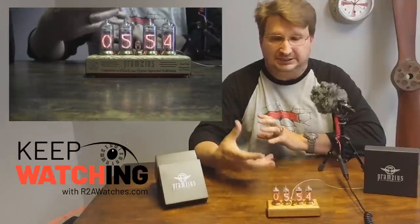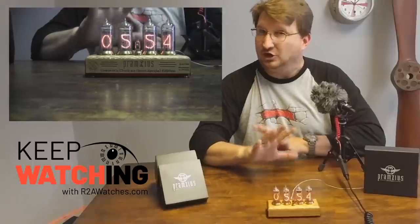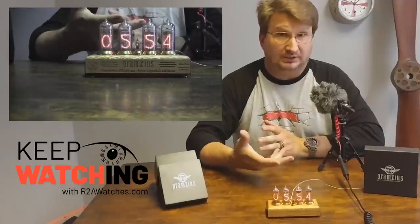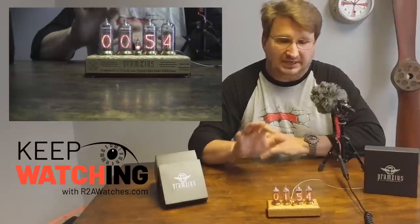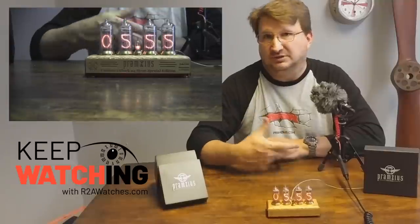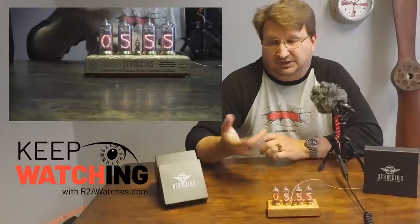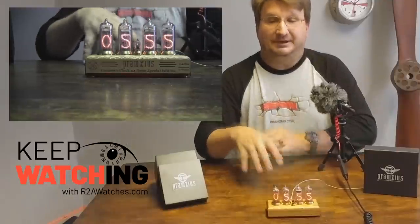The other specialty feature of this one is it has a reminder chime. We're not calling it an alarm because it's not quite loud enough to wake you up, especially if you snore heavily — you'd snore right through this. However, it's a great little reminder if you just want something on your desk to remind you when it's time — like to take your medication or something along those lines.